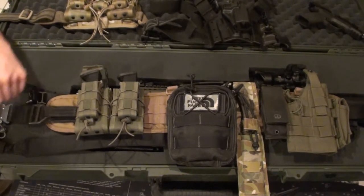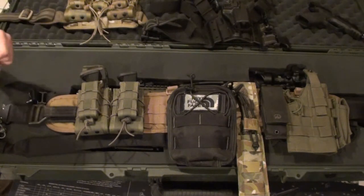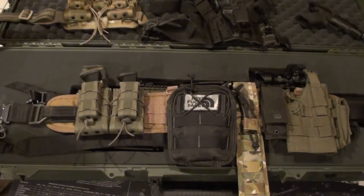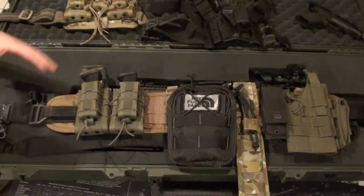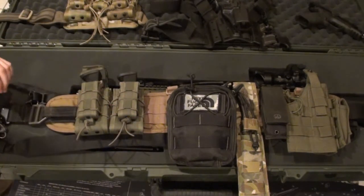Whether you own firearms for self-defense, personal defense, or recreational use, whether you're military or law enforcement, or maybe even just a hunter — you should know how to use the gear that you have and make sure that it's all compatible within one system. So that being said, let's talk a little bit about the battle belt today and how I use it.